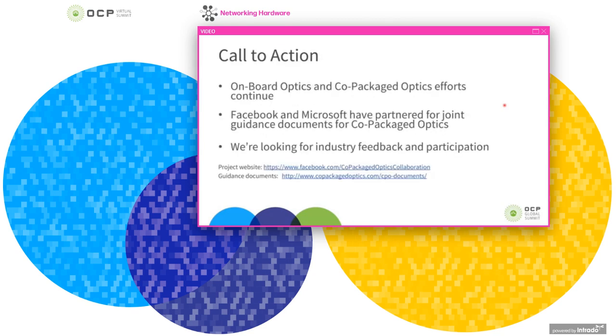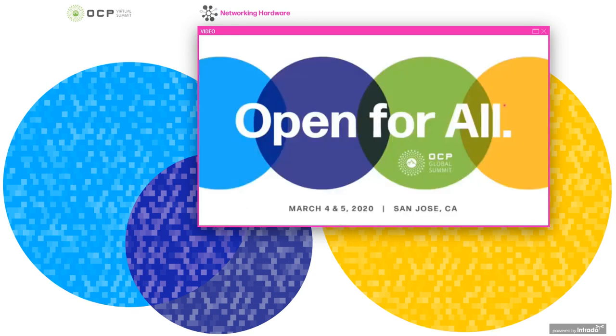Onboard optics and co-packaged optics continue to advance. You may have heard that Facebook and Microsoft have partnered for joint guidance documents for co-packaged optics. We're looking for active industry feedback and participation to help shape this. Here are a couple of links to the project and guidance documents — this is a long path and we could use everyone's participation.